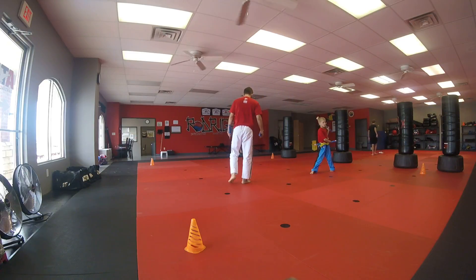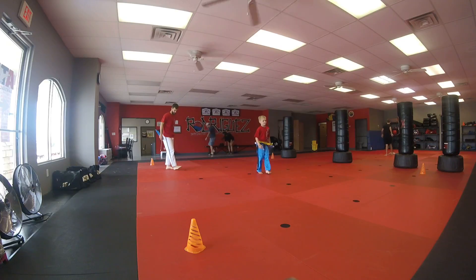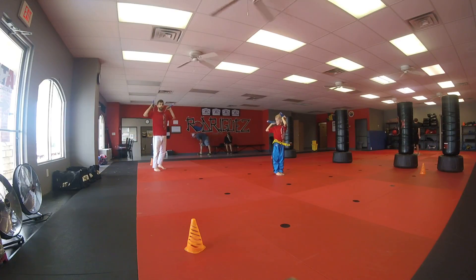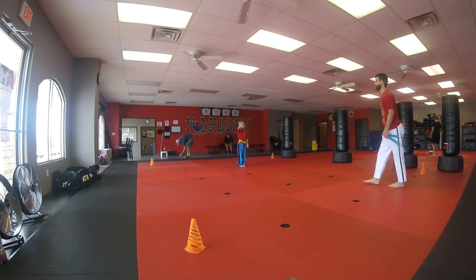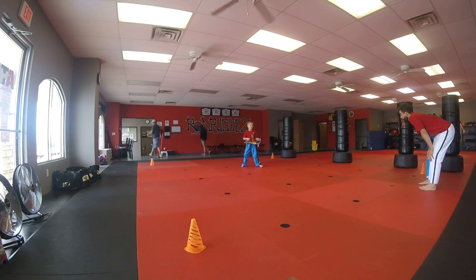There you go. All right, ready? Let's start from the beginning real quick. Strong stances. Add this one in and don't drop it — right? Then right back up to your shoulders. There you go, go ahead. That twirl up.